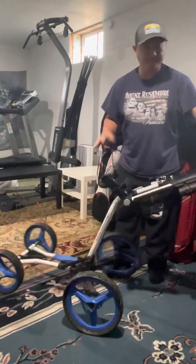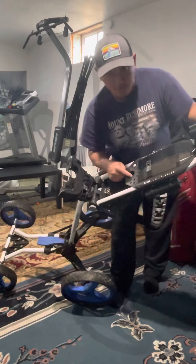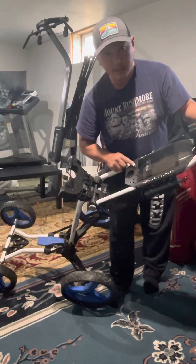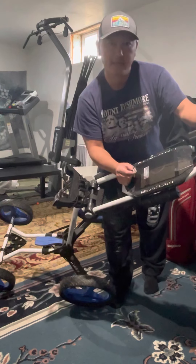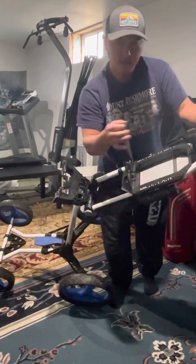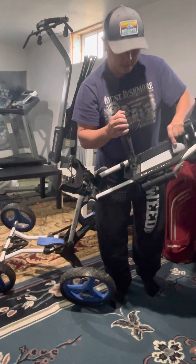It's real nice and very stable. It's got a pocket here, one spot for one ball, some holes for tees, and these holes are actually for pencils — not sure why you'd carry three pencils. There's a little magnet right here to hold your scorecard, and up here you can put your phone or small personal items like keys.